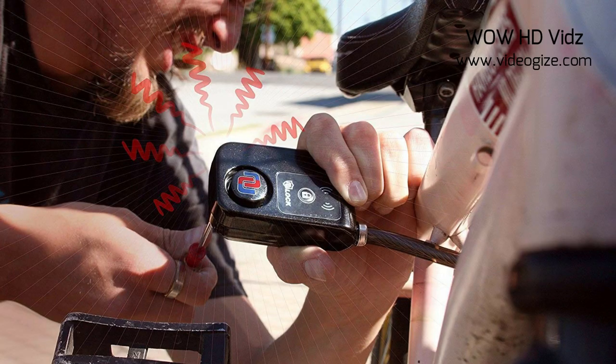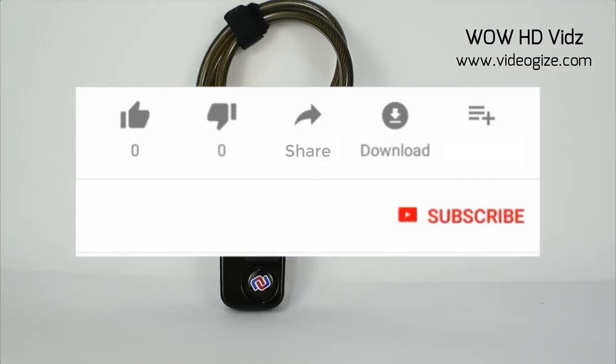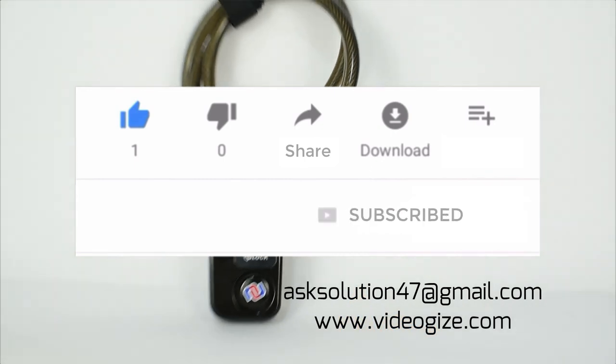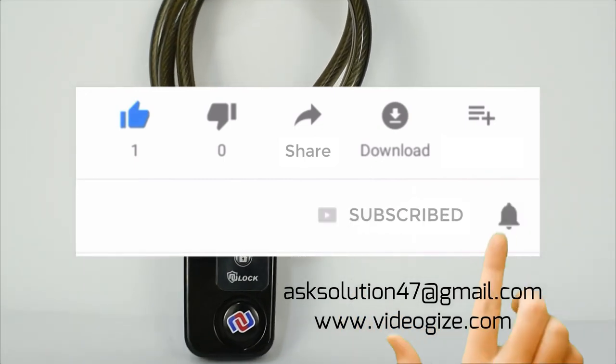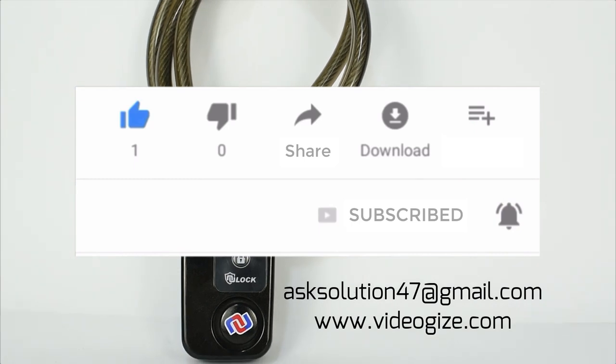Smart, strong, and dependable — no more worries. Product links are mentioned in the description, go check it out. Please don't forget to hit the subscribe button and press the bell notification icon to stay updated. If you want to promote your product or service, feel free to contact us at the email or website mentioned below.